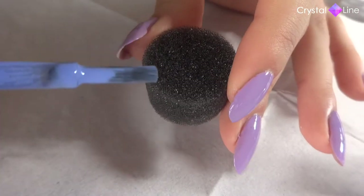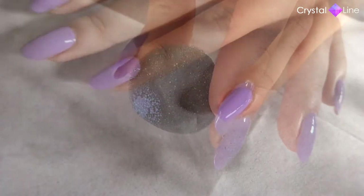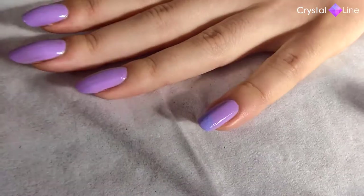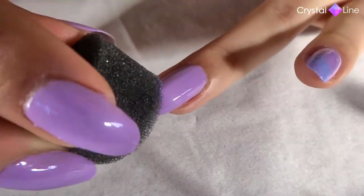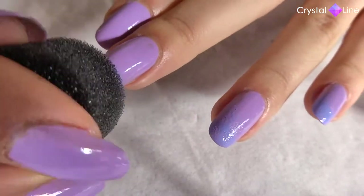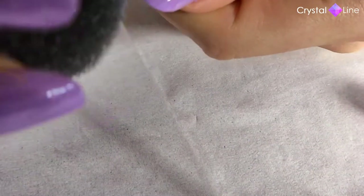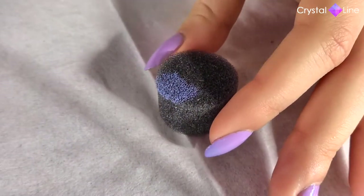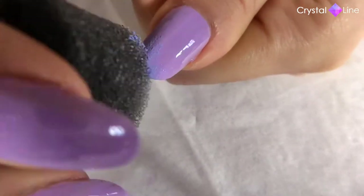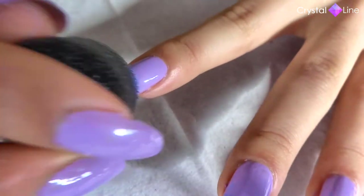Now I'm going to start with this lavender nail polish. I'm just applying it directly to the sponge, as you can see. And now we just need to apply it to the nail. I'm going to start with the tip of the nail because that's where I want to focus the color. And then I'm going to spread it up to make it fade into the lilac color. You just keep adding the nail polish as you need.